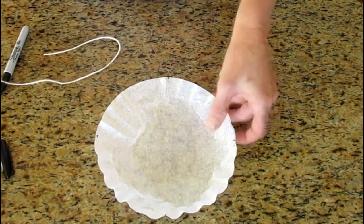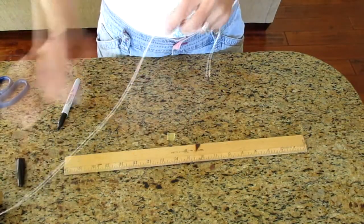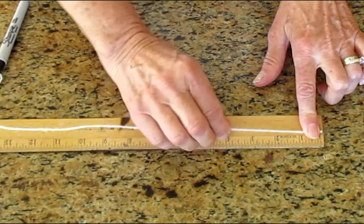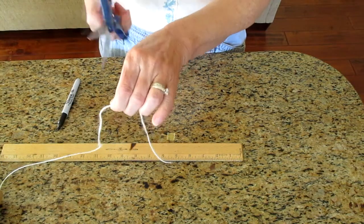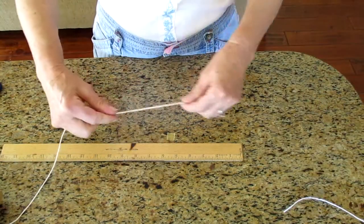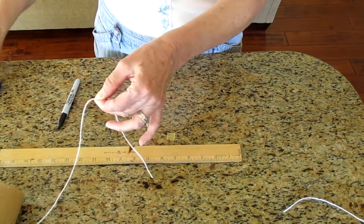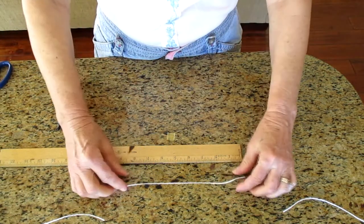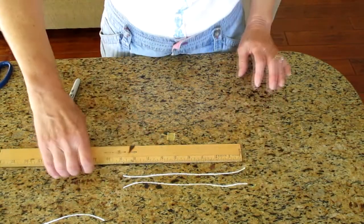Time for cutting the string. I'm going to move the filter aside so you can really see what you need to do. I'm taking the string and starting at zero, holding it with my finger and pulling it all the way to nine. Mark it with my finger and cut it with a scissor — be careful not to cut your fingers. I'm going to do that again, zero to nine. Now I have two strings that are the same size, and that's pretty important.